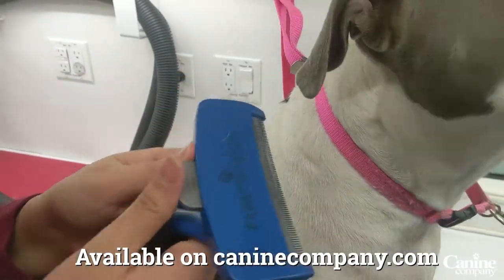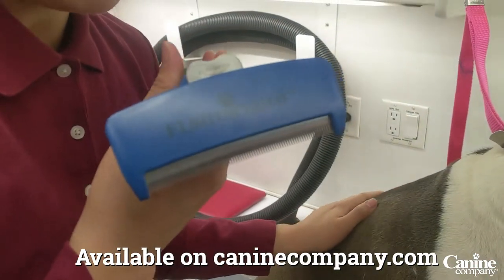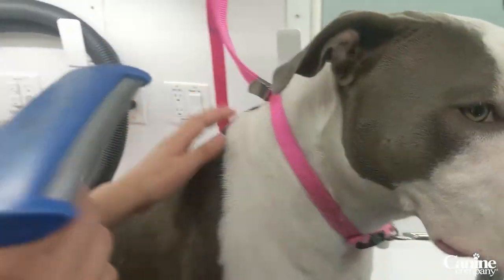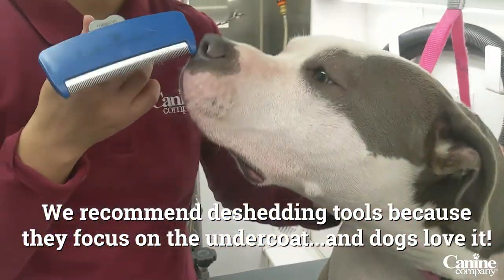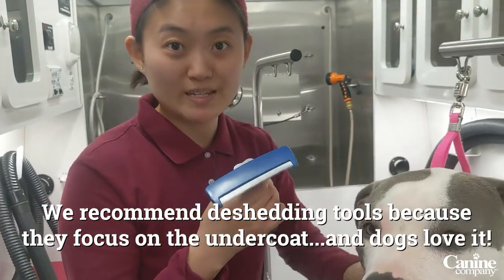This is a new product that we have at CanineCompany.com. Why we recommend de-shedding versus brushing tools is because it actually takes away a lot of the undercoat, and you can see Jade quite enjoys it.